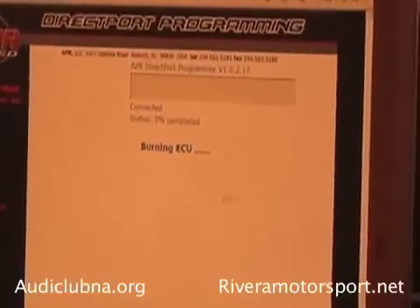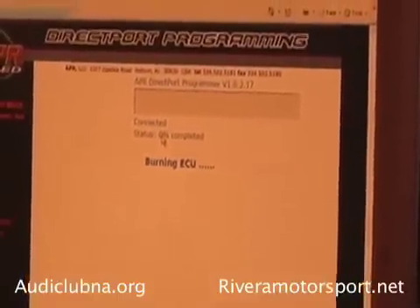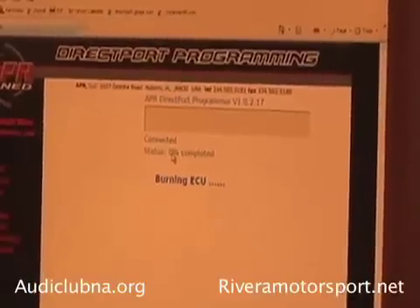Is it burning the ECU now? Yeah, as soon as that progress bar starts to move, it's going to start burning the ECU. It's going to go from 0 to 100 — takes about 20 minutes.